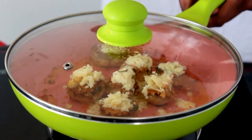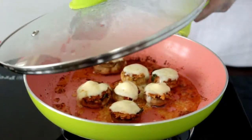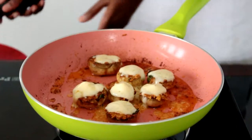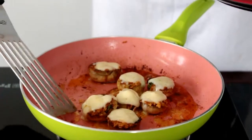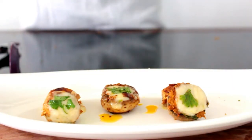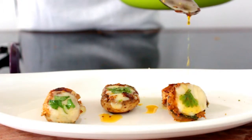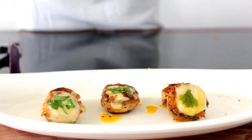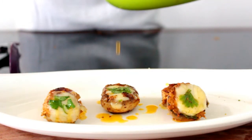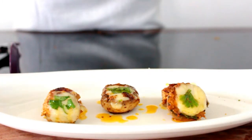The cheese is melted, so I'll turn off the heat and transfer them to a plate. Do not throw away the butter in which you cooked the mushrooms — just spoon it on top. It will look even more juicy, though if you're health conscious you can ignore that. See how beautiful it looks!